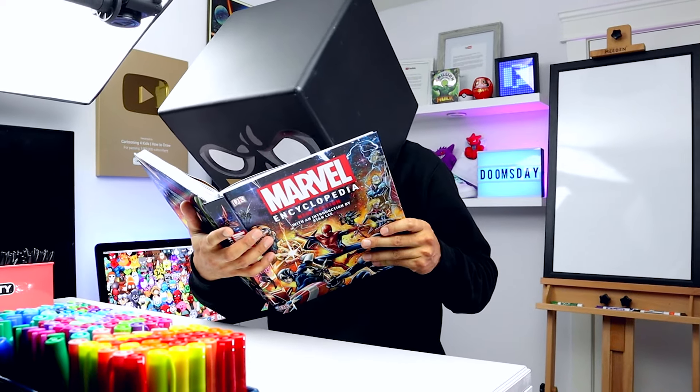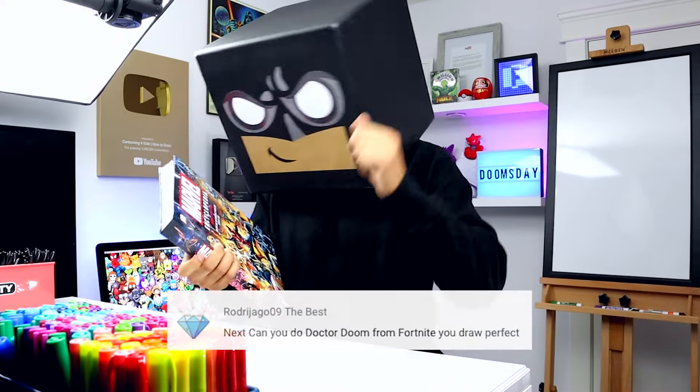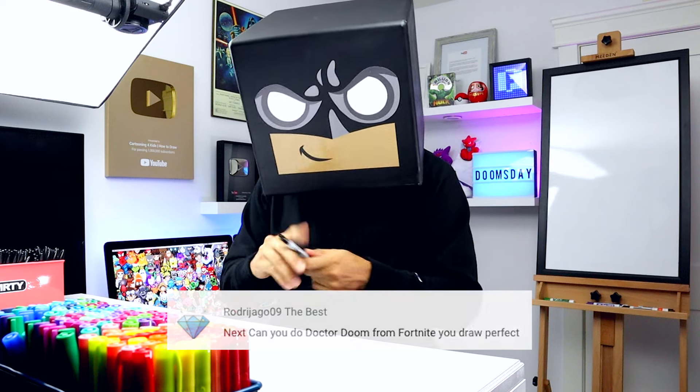One of my all-time favorite super villains has made it into the Fortnite universe. Today we're drawing Dr. Doom, so grab your pen, paper, and let's go.